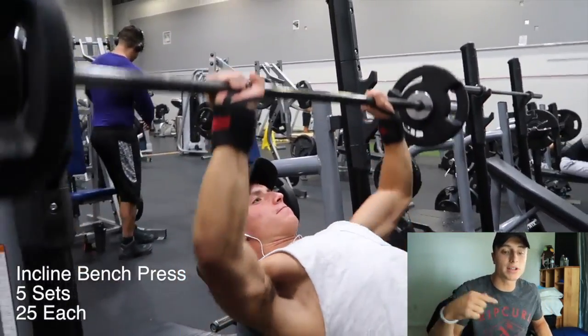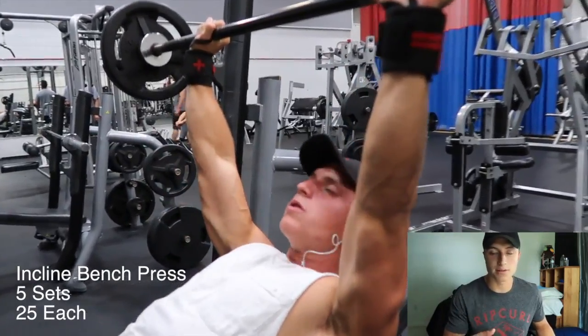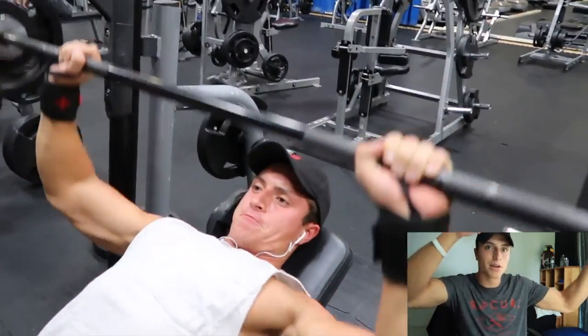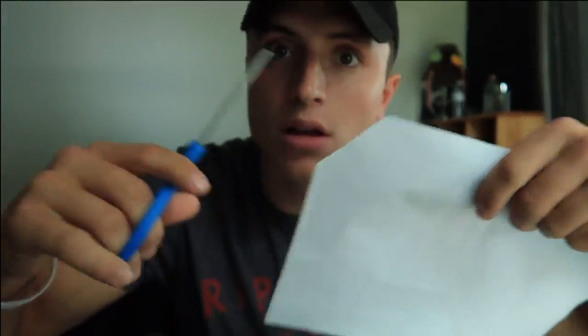Don't take a break — go straight to incline bench press. If you need water, get water. Incline bench press, five sets of 25 reps each. I'm keeping the weight very light. Do not cut corners. If you need a breather, put the weight down — say you're at 15 reps and can't finish, take a breather and then go ahead and finish it. You're not moving to the next set; you're still finishing that first set of 25. Take the breather and continue. Once that's done, that is our chest workout.